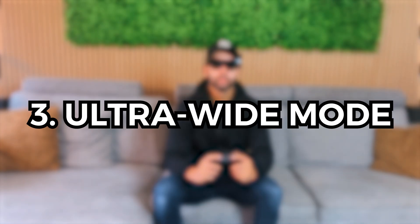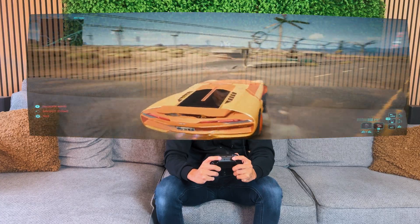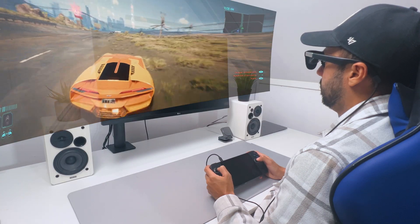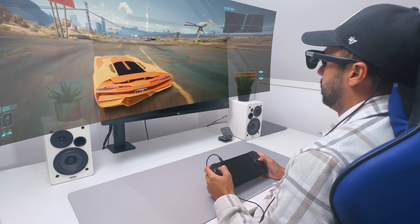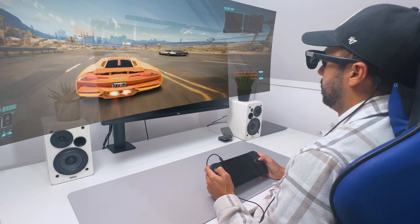You can even use the new ultra-wide mode, which is a curved virtual screen that's great for watching content or playing video games, providing an even more immersive feeling. It's really something else when you're watching amazing vistas or playing racing games, and it's definitely worth trying.